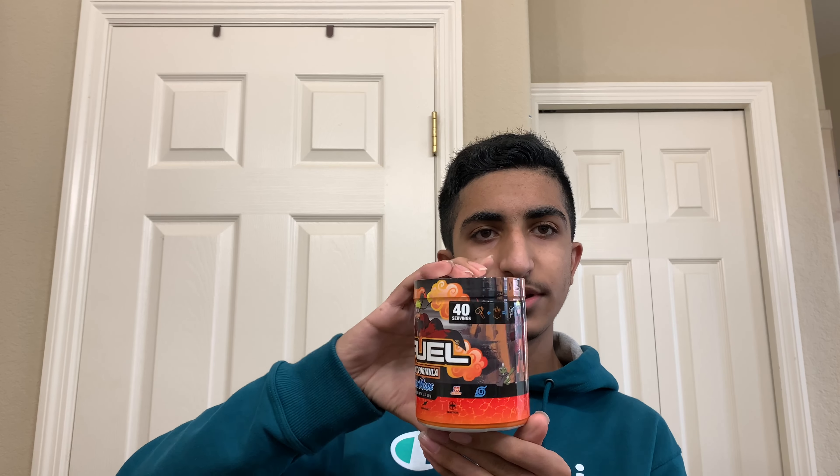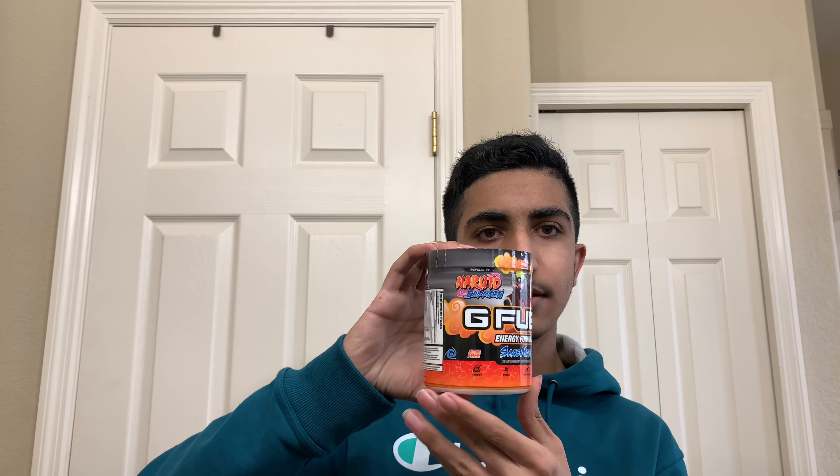Here it is — the Naruto Sage Mode G Fuel flavor. It looks so dope. Let's do a little 360. It has a fiery theme on top, with Naruto right here above the G Fuel logo, fire all around him. It's inspired by Naruto Shippuden — correct me if I'm wrong on that.